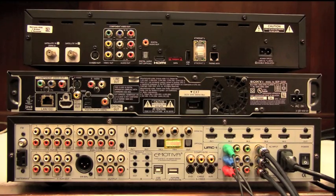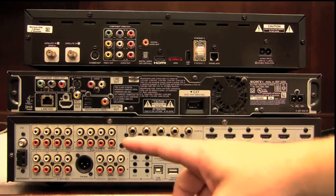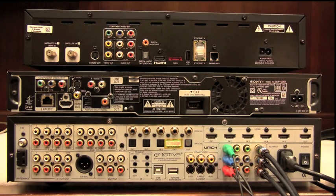The first thing I'd like to look at is the number of inputs available on the UMC-1. We've got 15 configurable inputs — go ahead and count them: 14 video inputs and 13 audio inputs. That's a lot of inputs.